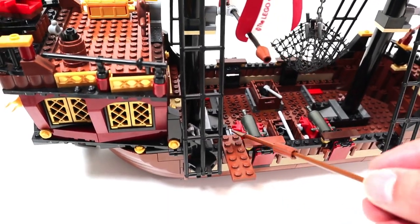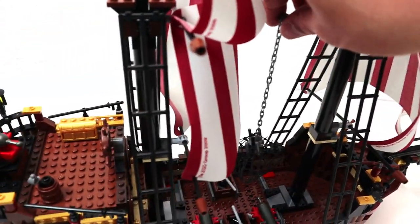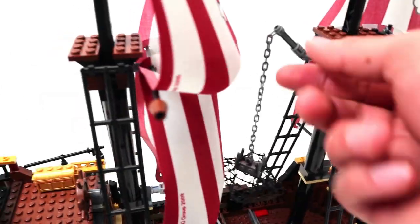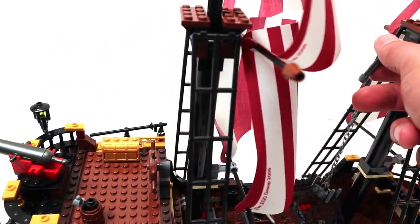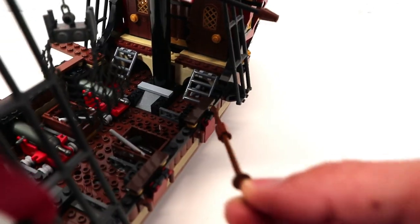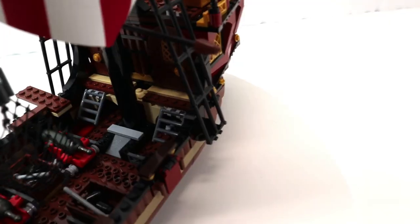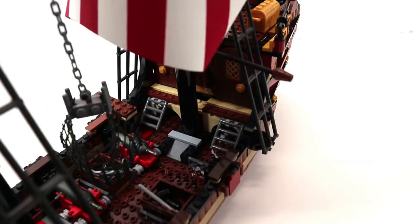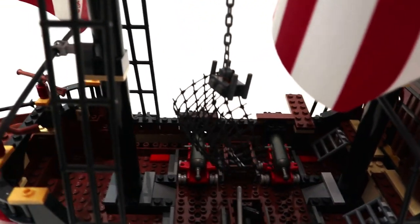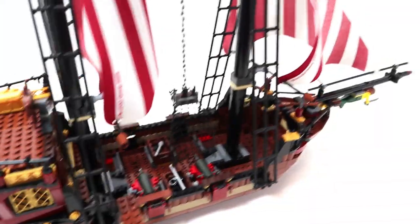On this side you have a plank so pirates can have prisoners walk the plank. Up here you have a net that can store either people or supplies, with a little arm that lowers and raises slightly, though it doesn't rotate to either side. Down here you have a little rat and a tunnel piece. The area is pretty open, but there's no way to get down there to play, though there is a barrel with a spout and two crates with cannonballs.